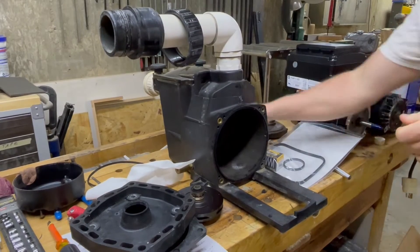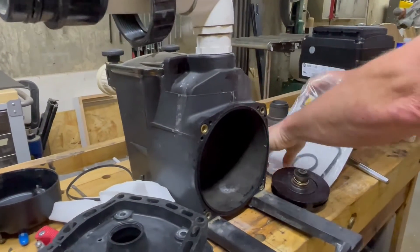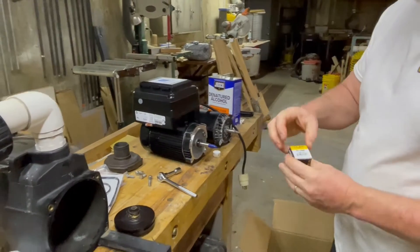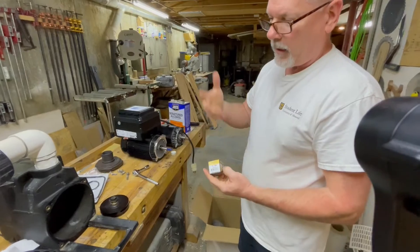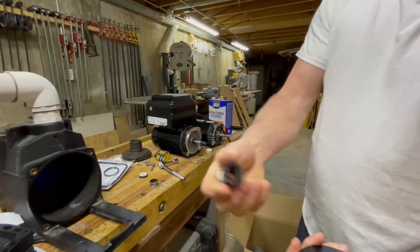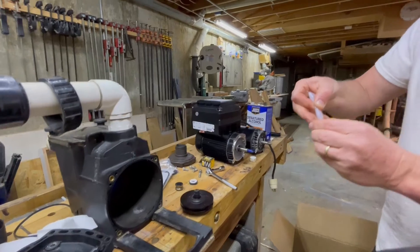With the new gasket in place, we're now going to replace the seal on the shaft. The seals will vary depending on the pump you have — different pumps have different seals — but whatever pump you have, the kit will include the proper seal. The seal comes in two parts. Pull the old one off the shaft of the impeller, then apply just a little bit of the same silicone lubricant.